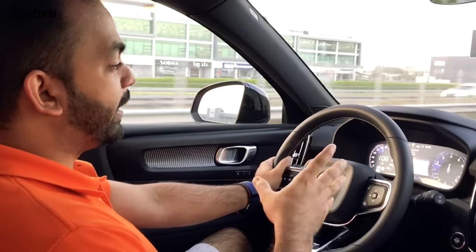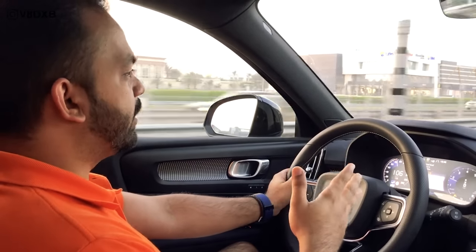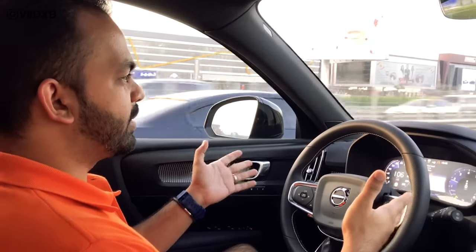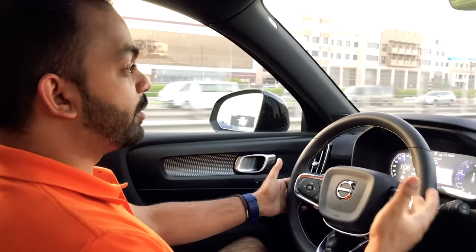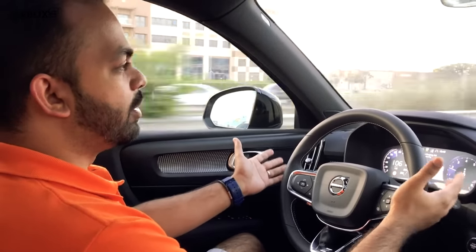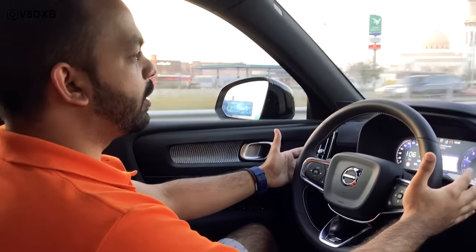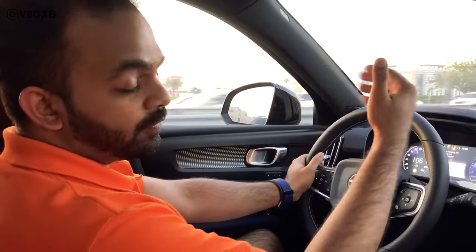Remember the lane keep assist feature I was telling you about, where the steering sort of grabs you into your lane? I'm trying to demonstrate it here — I'm purposefully deviating from my lane, and you can see the steering sort of tries to take control. See what it does — it moves and brings you back into the lane. It might not feel like a lot, but when you're driving you sometimes feel like you have to fight the steering. Watch it again: we're on a curve and the steering changes direction automatically to make sure you stay on the curve. We're drifting a little to the left — it corrects itself and brings you back into the lane. It's a feature I was talking about, but sometimes you do have to fight it.